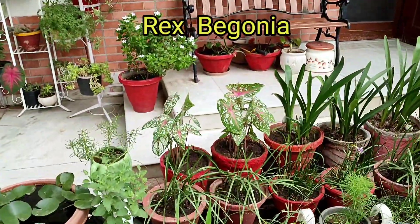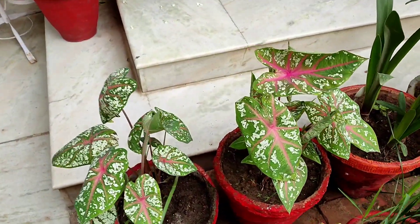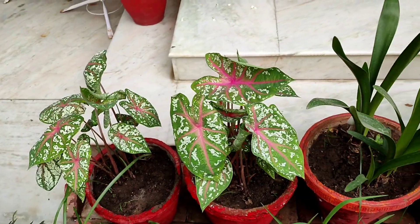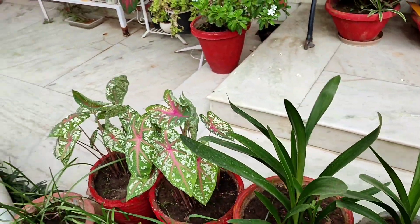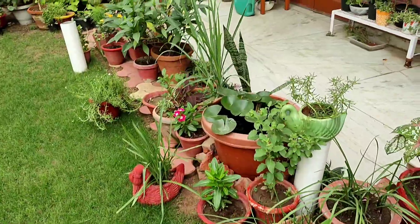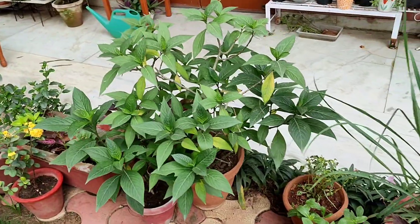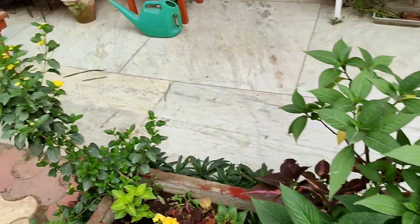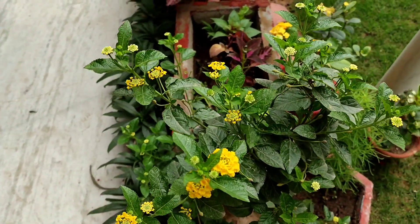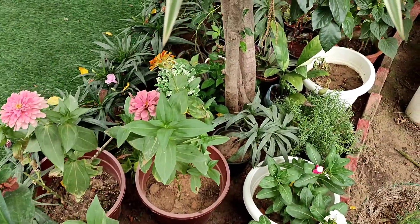Now let's talk about garden activities. Garden activities are not something one does just someday — it is done every day. Every day one has to work in the garden and check on the plants, because not all plants need the same kind of attention. They all need different kinds of attention, so you have to keep an eye on all the plants. In the evening or morning, take a trip to the garden and do the needful.